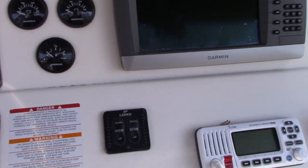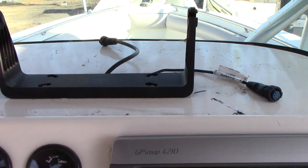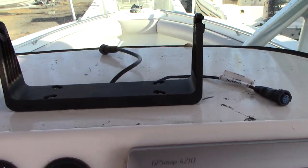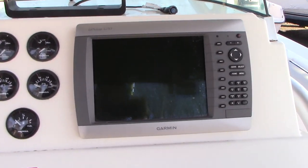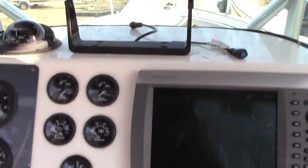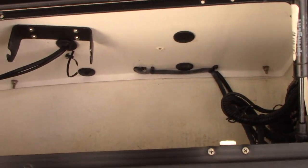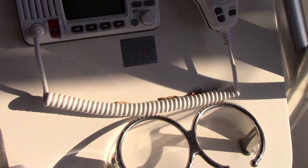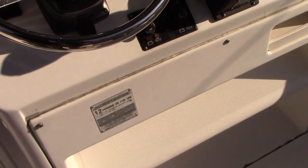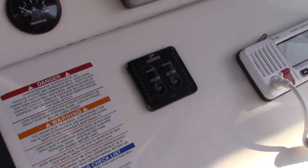It comes with a Garmin GPS 4210, and there is also a brand new Garmin unit — I have the model number in the ad — that also comes with the boat. That is in addition to a depth finder and GPS, so they are dual-functioning units — one newer than the other. There is also an Icon VHF radio, windless anchor control, and Lenco electric trim tabs.